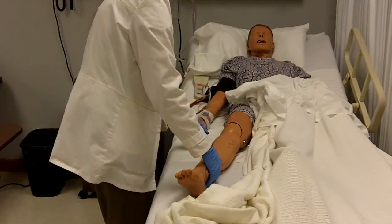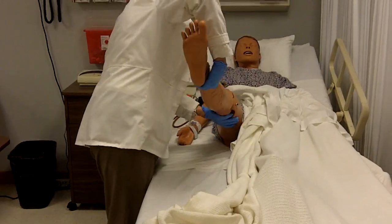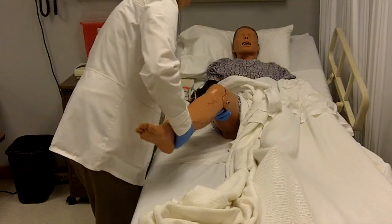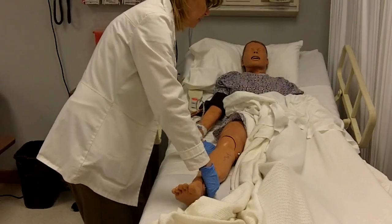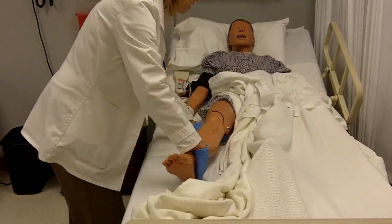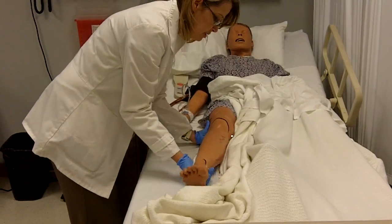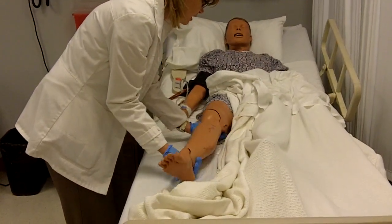I'm going to begin with flexion and extension of your leg. I can raise your leg up, or I can bend the knee — working with your thigh for flexion and extension, three repetitions. Any pain? Let's go ahead and do abduction and adduction of your leg — three repetitions. Now we're going to do some internal and external rotation — internal rotation, external rotation, three repetitions.